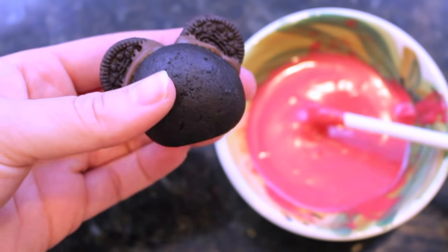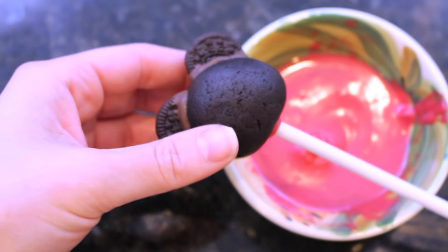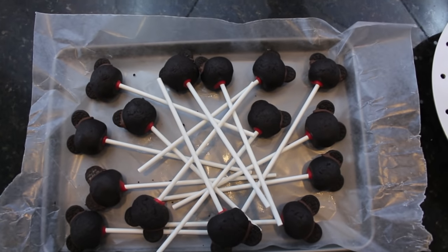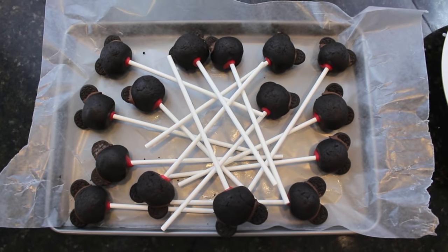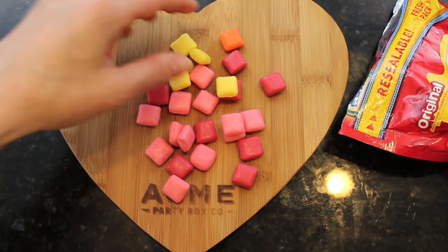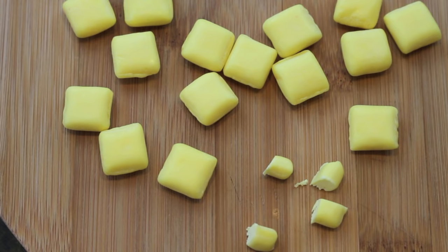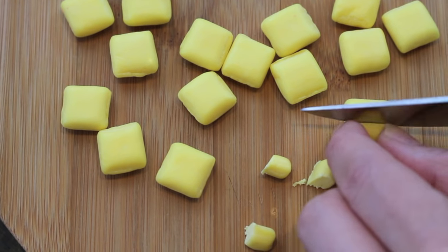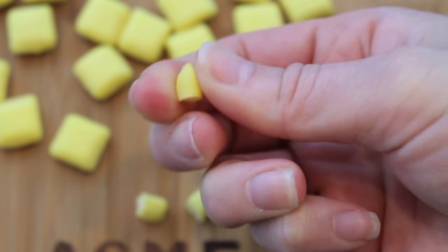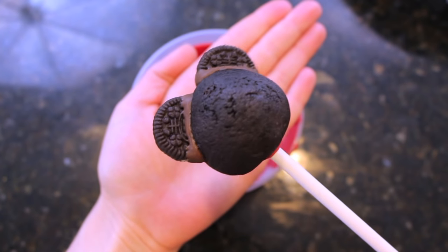With your semi-frozen Mickey Mouse cake pop, take a popsicle stick or cake pop stick, dip it into some chocolate, and then push it right into the bottom of the cake pop. Put them back on the wax paper and freeze them again. While they're freezing, start on the little yellow buttons. Take some unwrapped mini Starbursts, separate out all the yellow ones, and cut each one into four pieces, then mold them with your fingers into little ovals.